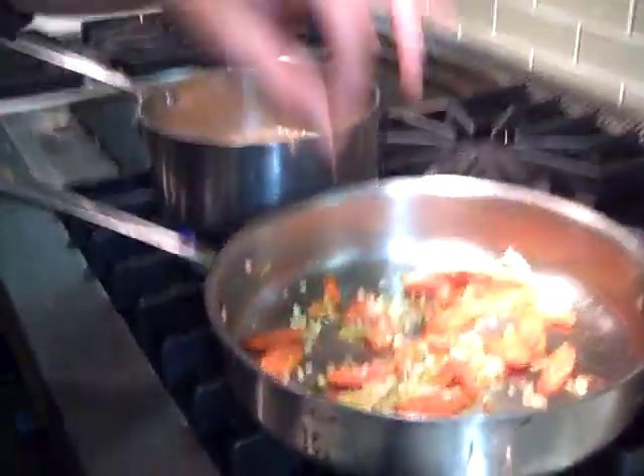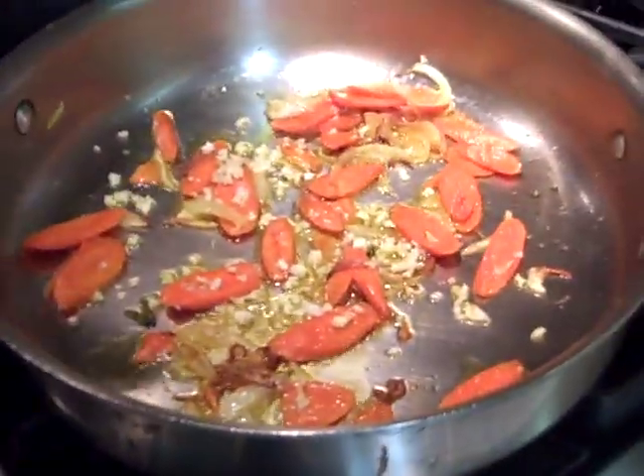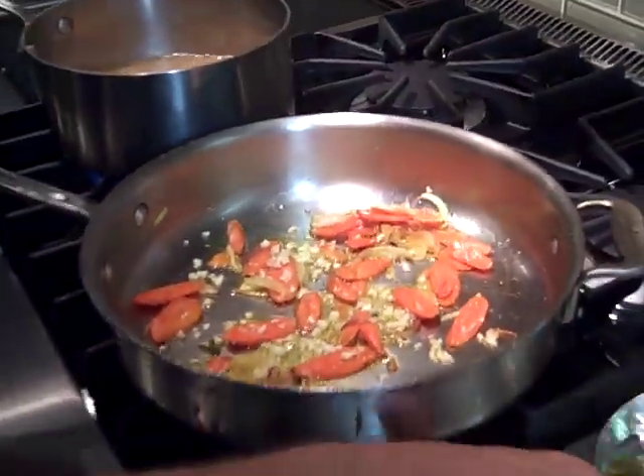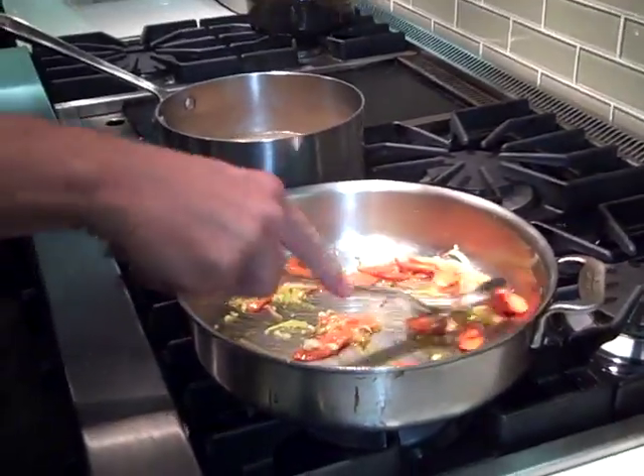I'm just roasting some carrots, garlic, and onions. You get some nice color — color is flavor. Once those are roasted, carrots have such a nice sweet texture and flavor when they're roasted, and they're always in the refrigerator.